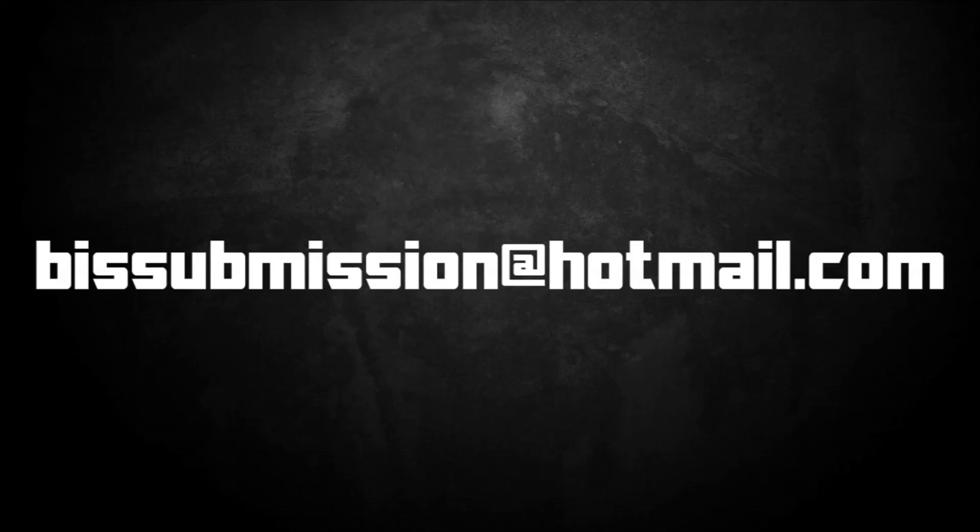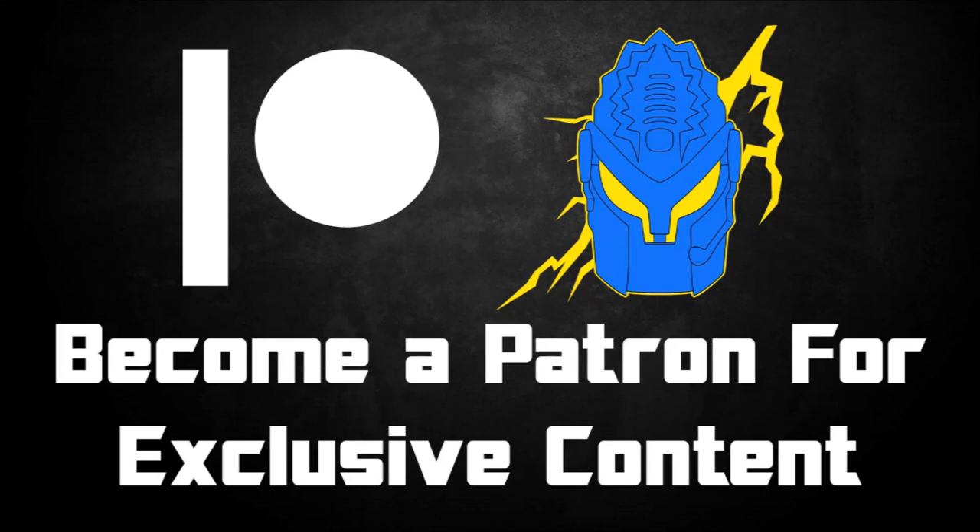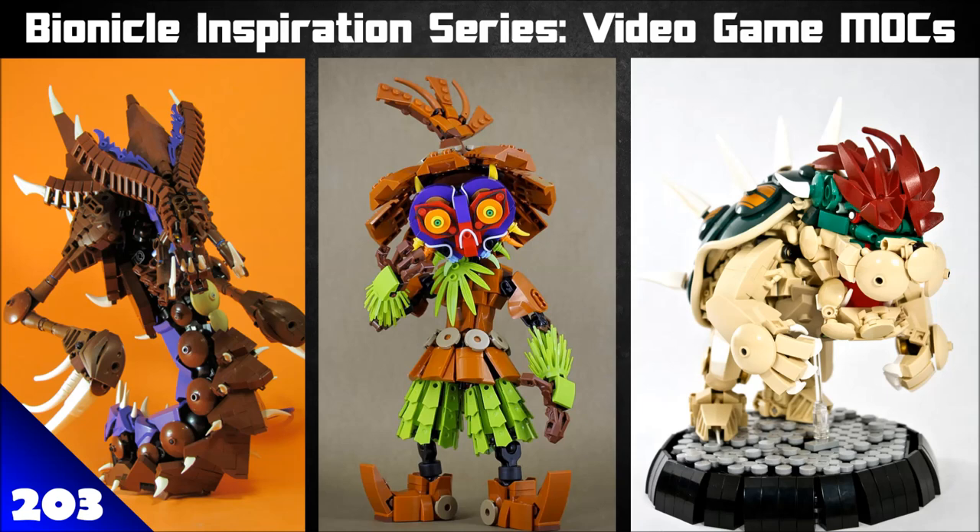One last thing — in the description below you'll also see links to my own social media, including my Flickr, Facebook, and all that sort of stuff, but also my Patreon. If you're interested in supporting me, whether that's just a dollar a month or whatever you want, there are different tiers and rewards, including access to my private Discord server for nice private chats, and also access to my personal podcast for some additional bonus content. If that's something you're interested in, I would very much appreciate it. Thank you very much for listening. I hope you enjoyed. Happy building and bye for now.